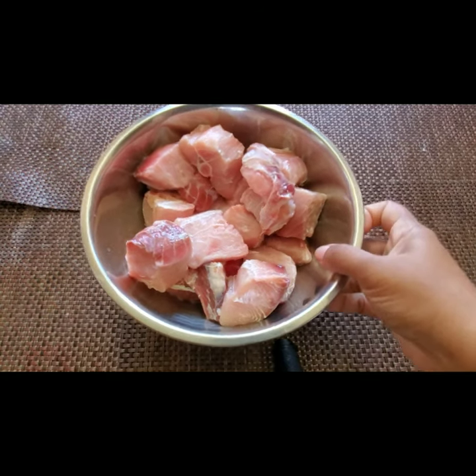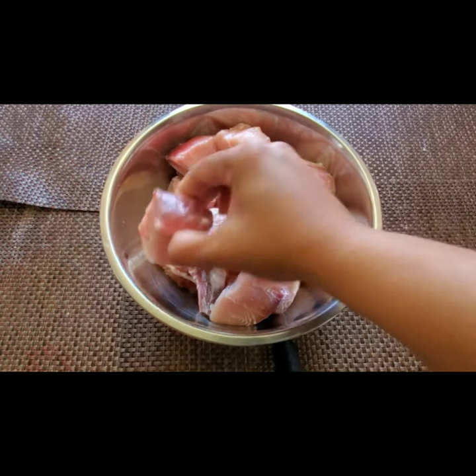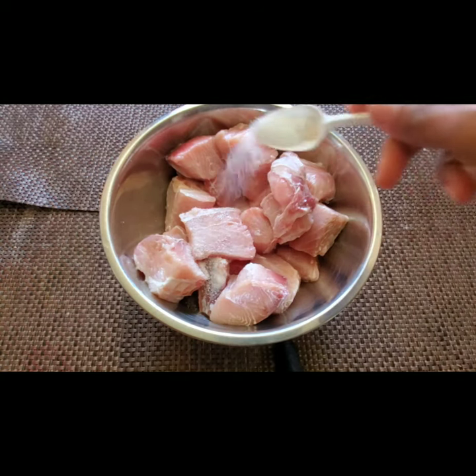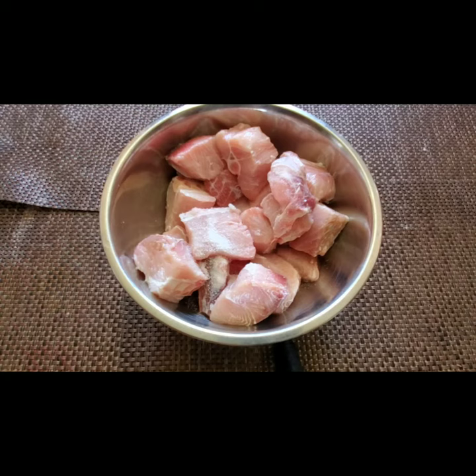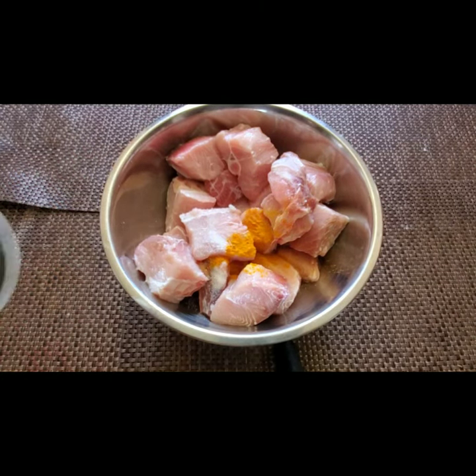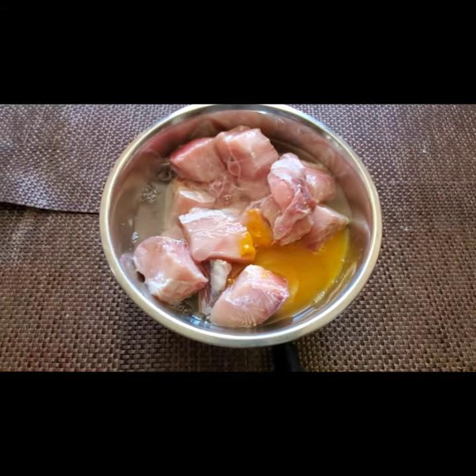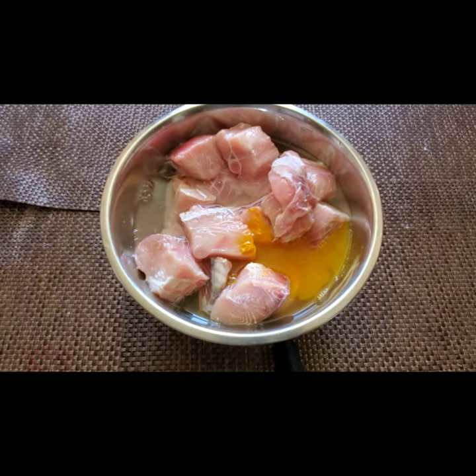Now I have taken the shark fish here. The shark fish gets cooked very fast and there is only one bone. I'm adding one teaspoon of salt and half a teaspoon of turmeric, and I'm adding half a cup of water. We need to boil this for 15 minutes, then just drain the water and keep it aside.